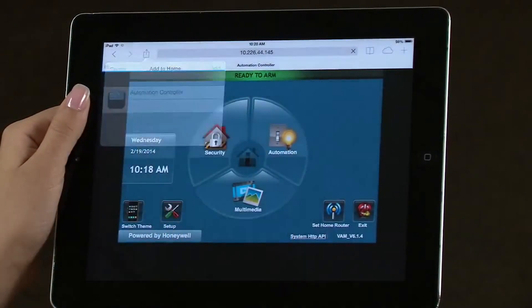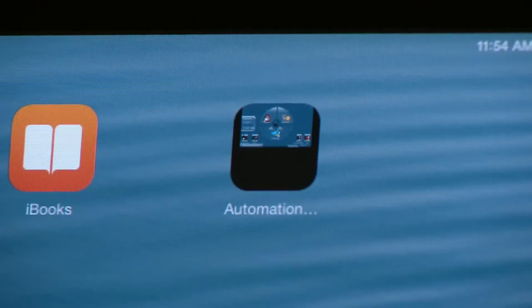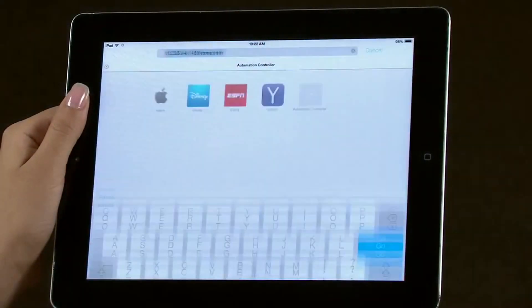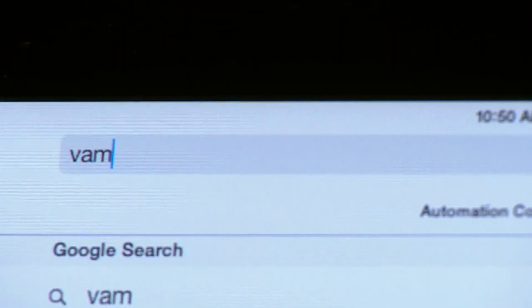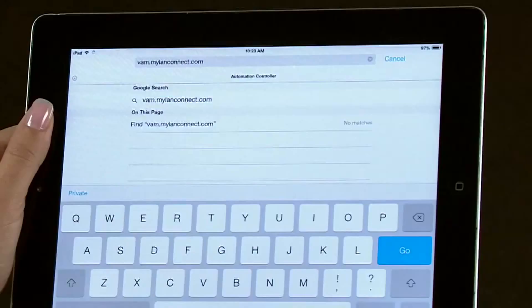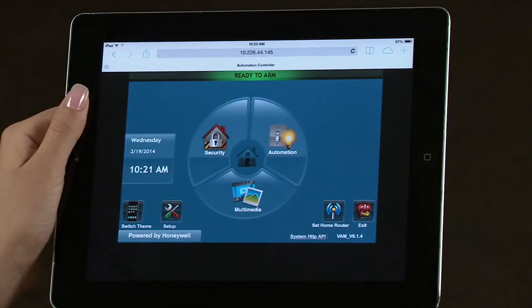Now you can select this shortcut to control your VAM automation controller from anywhere in the home. In case you lose the shortcut, you can locate the VAM's IP address by typing vam.mylandconnect.com in the tablet's browser. The router will need to be connected to the internet. The My Land Connect web page will display the VAM and its IP address. You can also open the VAM automation controller from there.